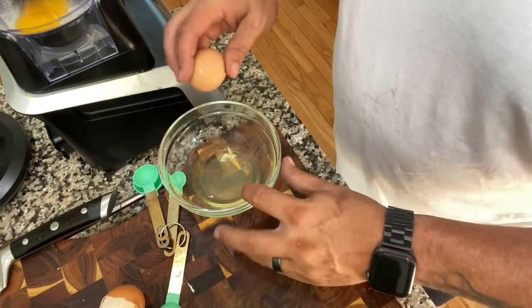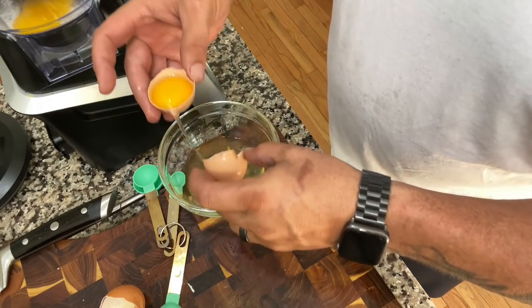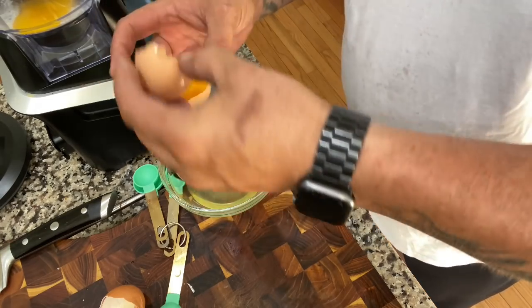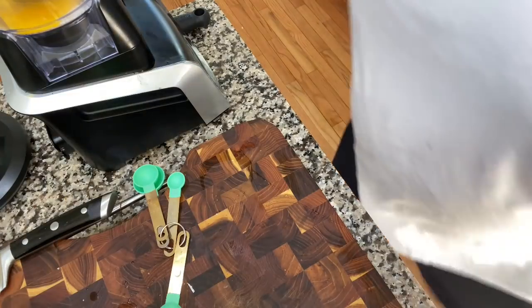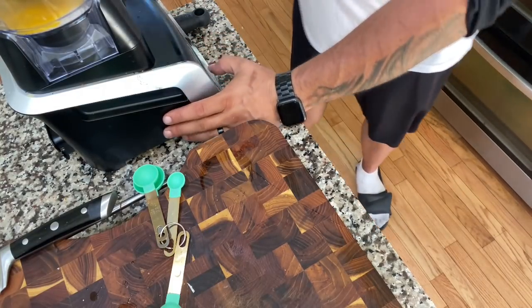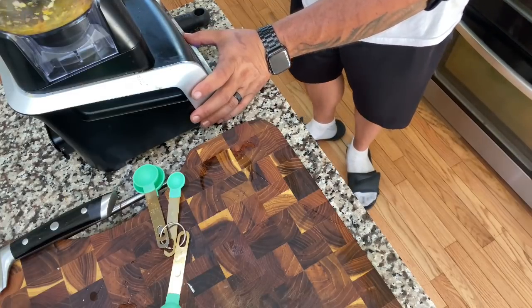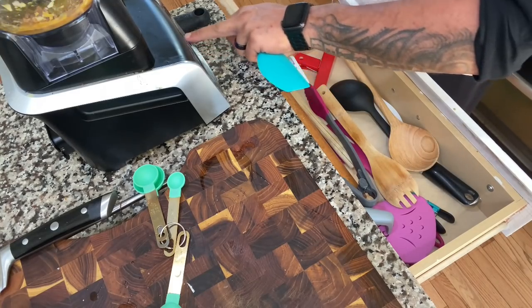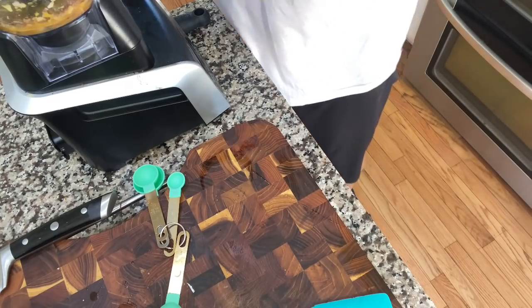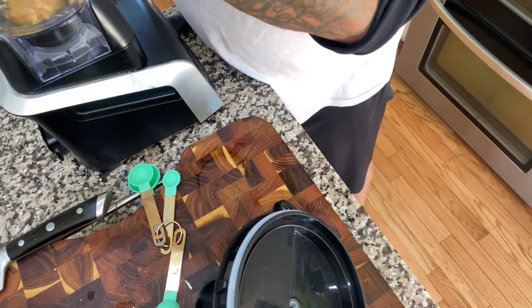Just like that — we got two yolks going on. Now we're just going to pulse this to blend it all together a little bit, not getting crazy. Just want to make sure it's all incorporated.